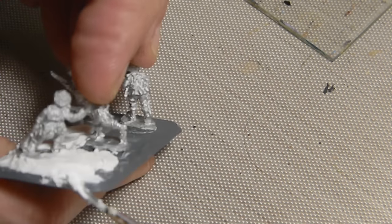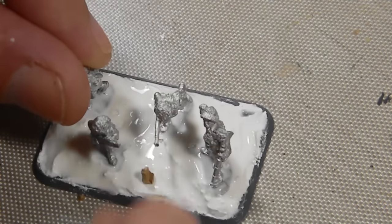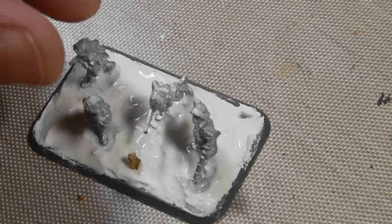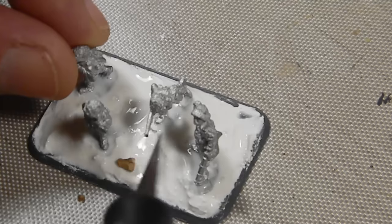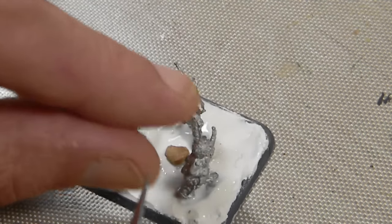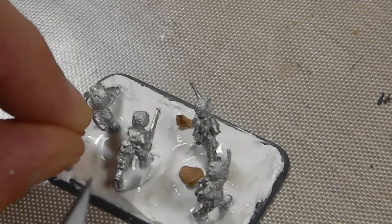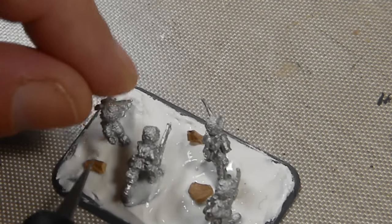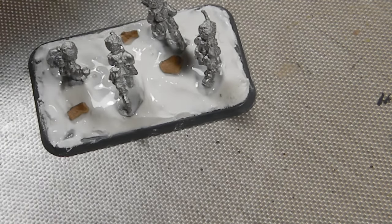Once the spackle dries, the whole thing gets coated with some slightly thinned white glue, and I start adding some rocks. I bought a bunch of new basing material for this project — this is some Galeforce 9, I think it's Rocky Grit is what it's called. So that's being strategically placed wherever I want, starting off with the big rocks first, then moving to some slightly smaller ones.